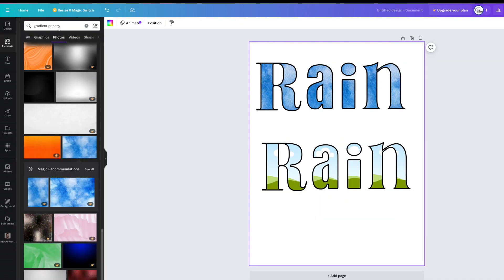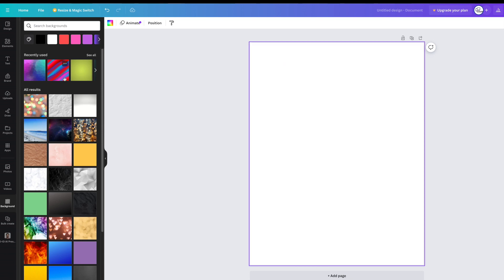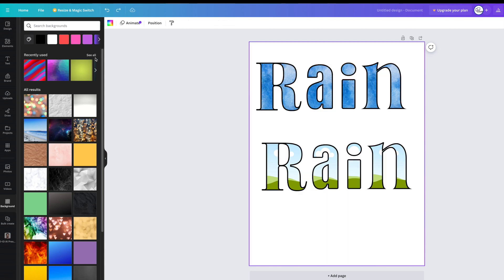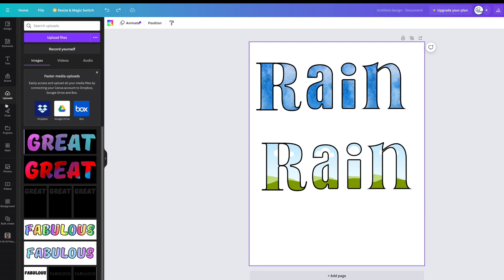Let's try gradient papers again — I might try a background to see if it works. I kind of doubt it does. Let's pick something random — no, it just goes on the background, which you may want but may not. So let's go out of there. The interesting thing is you can go into Uploads and upload your own digital paper.